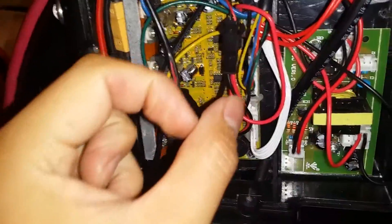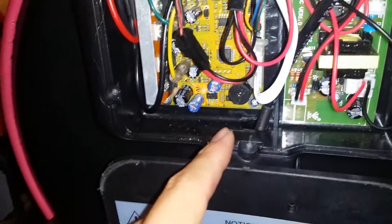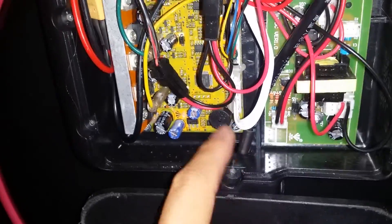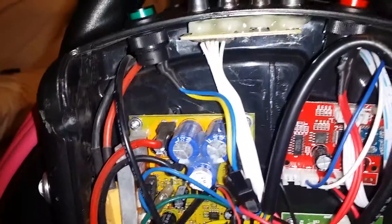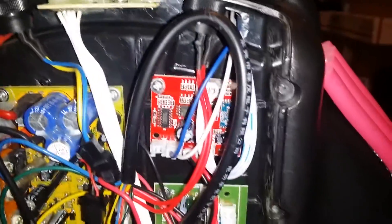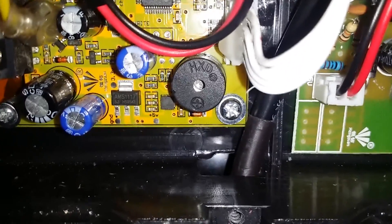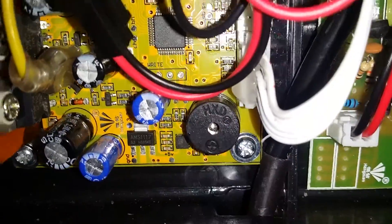Some of them will have a speaker. This one's pretty good because you can open it and still turn it on to tell where the sound's coming from. Some will have a little speaker hanging out on wires that you can take out or cut, but I don't like to do any permanent modifications.